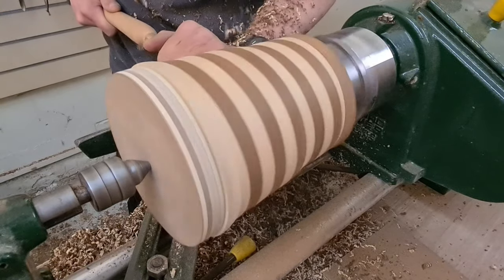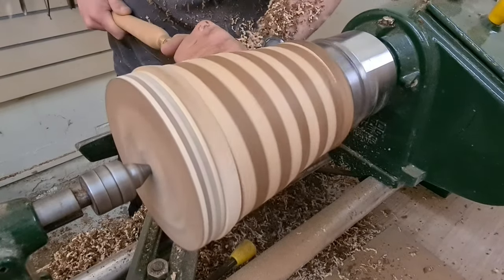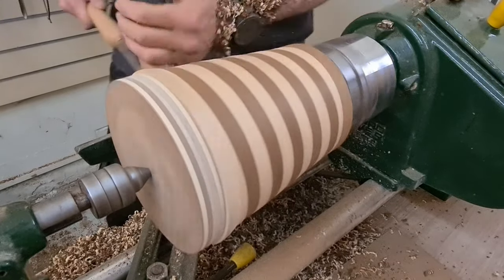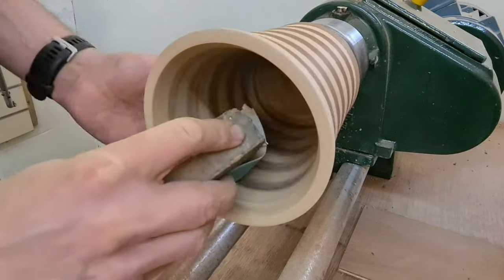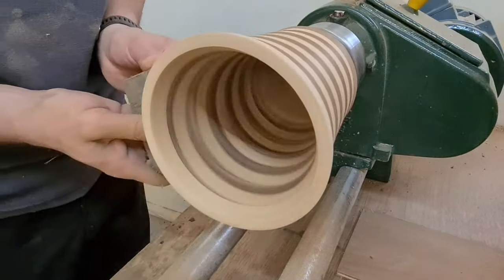I've shaped the inside of the vase and now it's time to do the outside. I've gone for one particular shape — I was trying to find something that would be aesthetically pleasing and in line for demonstrating the double helix of the project. Now whether this is the most optimal shape for that I don't know, but please let me know. What do you think? What kind of shape should I have gone for?